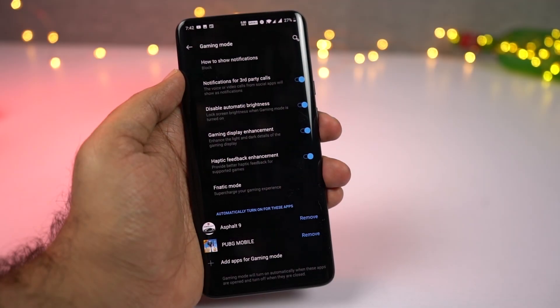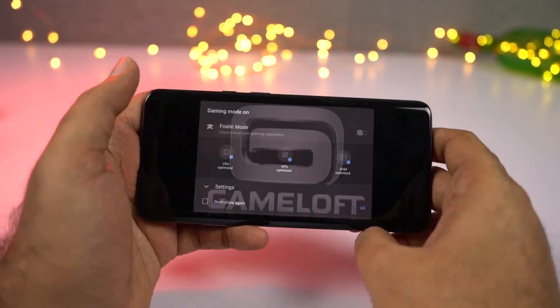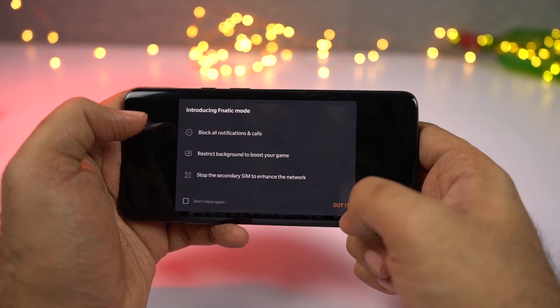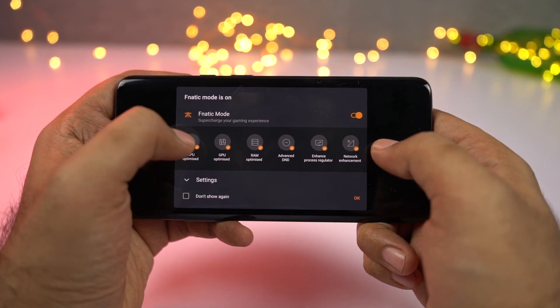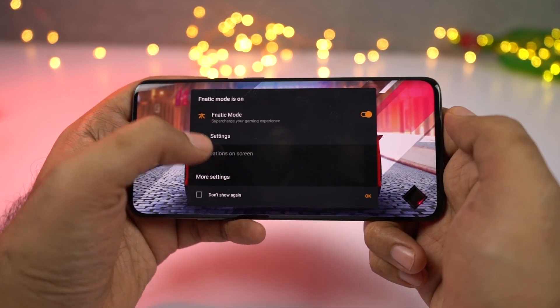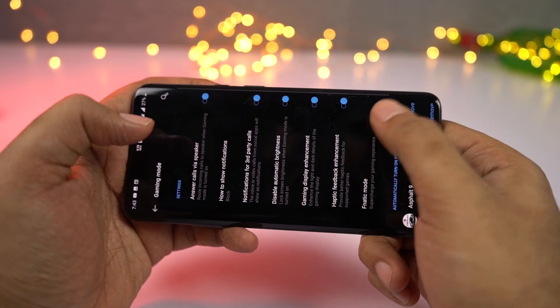Next we have Fnatic mode, which is an exclusive feature for just this phone. It can get rid of all your distractions while gaming. You can quickly enable it even while playing a game, and it allows you to block all incoming call notifications and turns your phone into a professional gaming device.